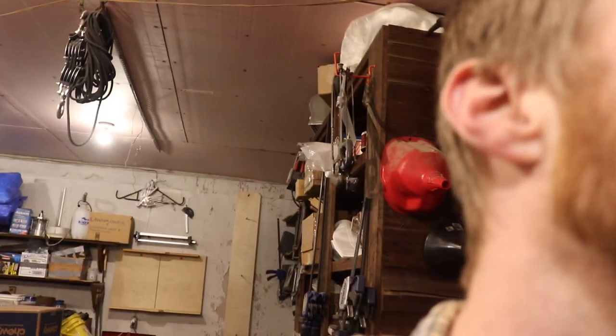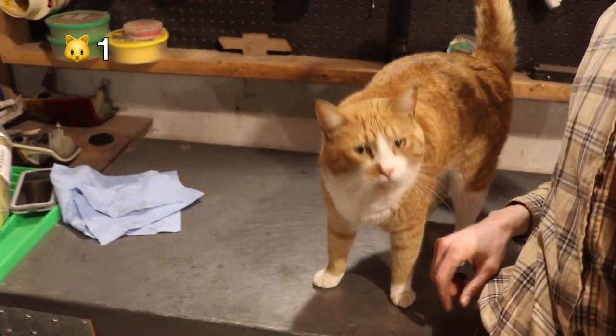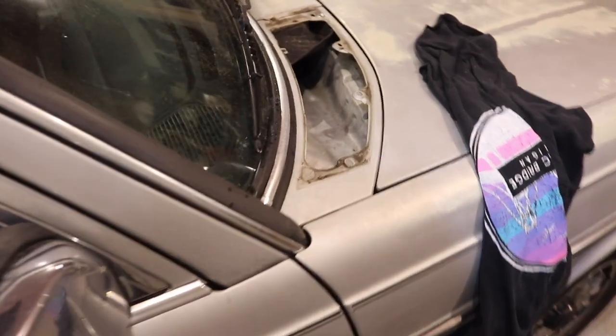I've taken fluid film and sprayed it on rubber components thinking it would preserve them, but it actually made them crack prematurely. On the fluid film can it says pay special attention to rubber components. So what I did was take silicone lubricant and spray that on all the rubber bushings and all the rubber I could find first, before going hog wild with the fluid film. Then I switched to a normal tip when spraying it like crazy, running about 75 psi.